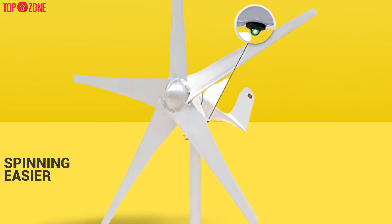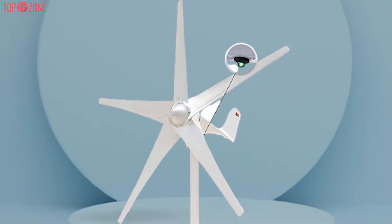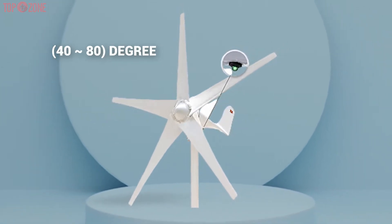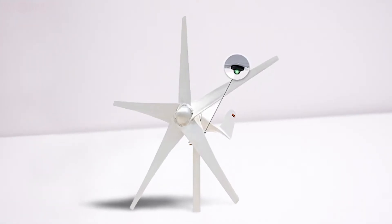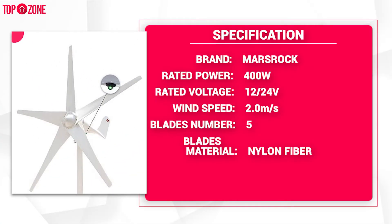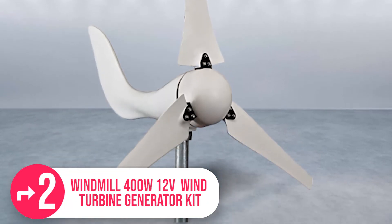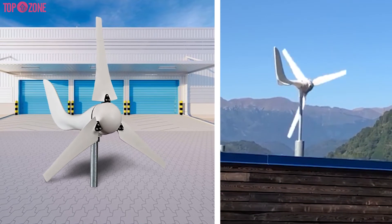It also has a permanent magnet rotor which reduces resistance to make spinning easier. Nylon fiber provides this wind turbine with a strong build that can withstand a working temperature range of minus 40 degrees Celsius to 80 degrees Celsius. Overall, this windmill qualifies to be among the best home wind turbine kits due to its extensive features, and it is suitable for a hybrid wind and solar system.